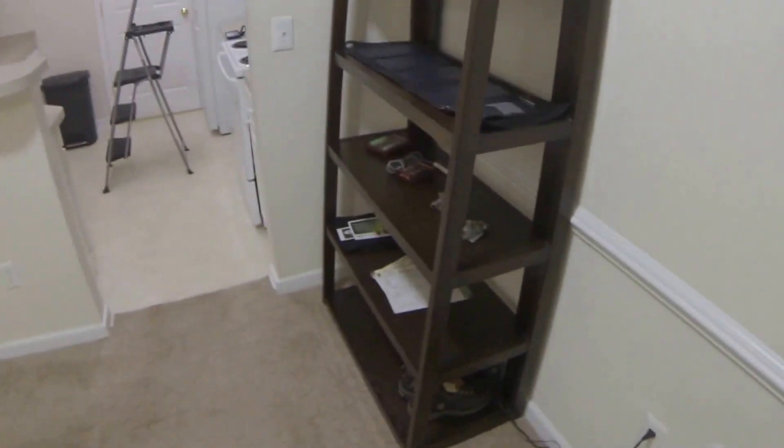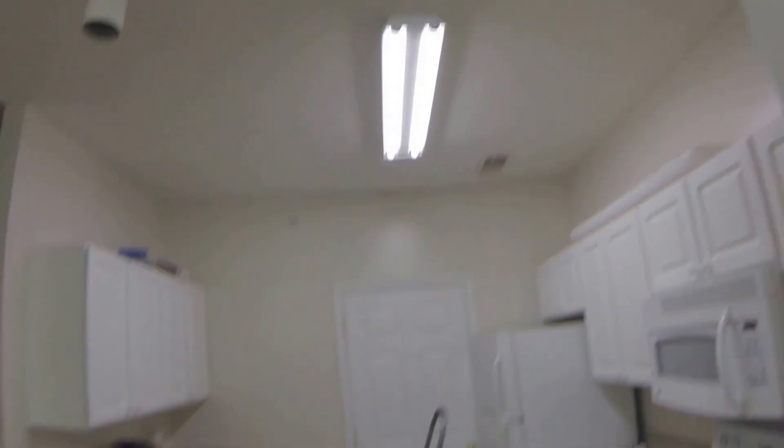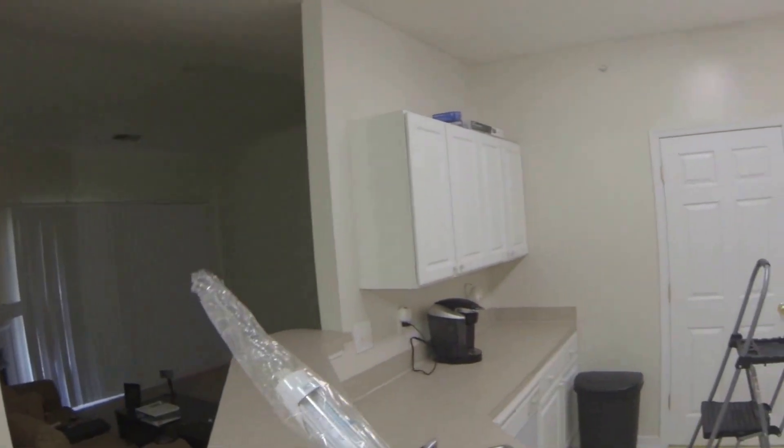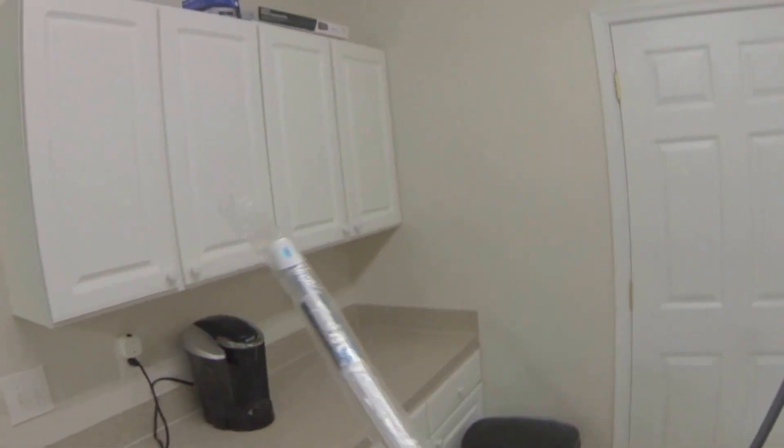Hello everyone, my name is Drew. Today what I'm going to be doing for our second episode of Amazing Geek Stuff is replacing two four-foot fluorescent tubes with LED replacements. What I want to do here specifically is get some indication of how bright or how much brighter the tubes are and the savings on electricity.